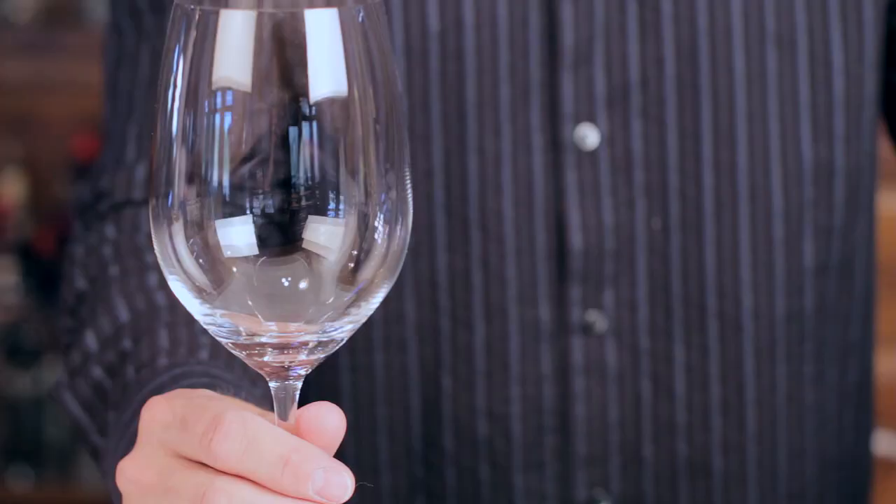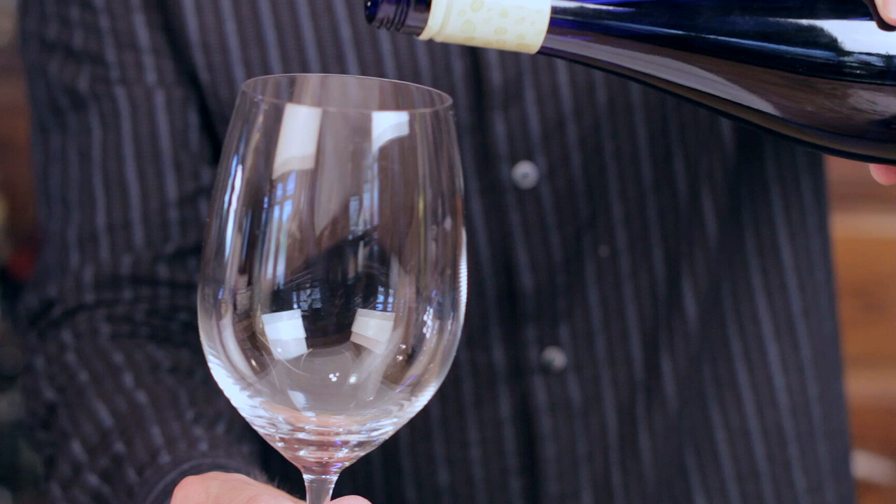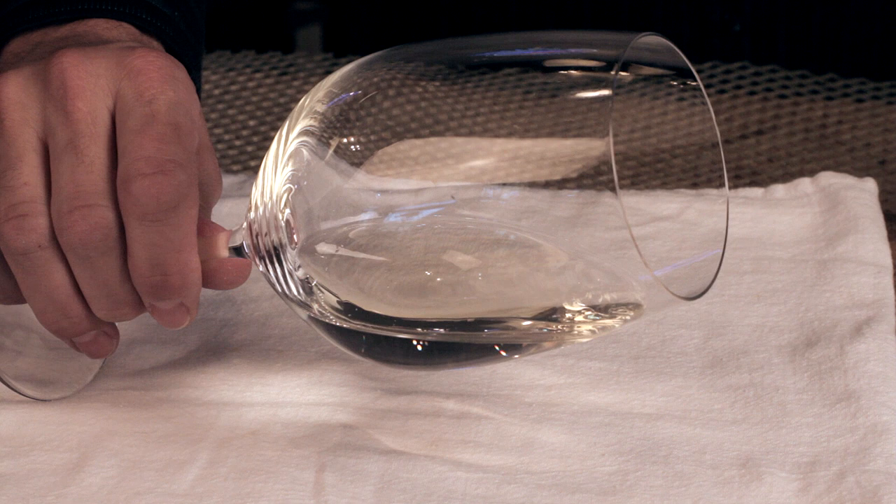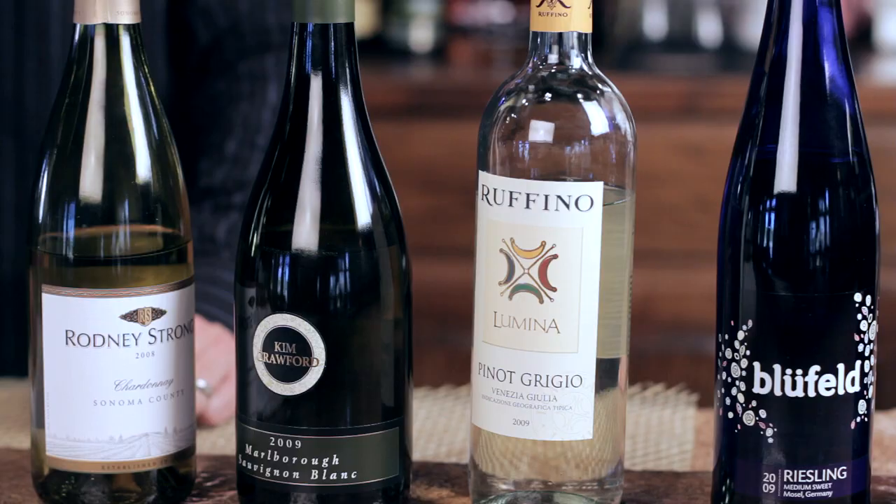This is the Bluefeld Riesling. Riesling comes from Germany for the most part — that's where it originated. You will also find it in France and in the States. Riesling is usually sweet, though they can make a dry style Riesling. You'll get them in all levels of sweetness. A lot of German Rieslings will be sweet, while American ones sometimes come across just a touch drier. Some labels will even say 'dry Riesling.' That Riesling is very aromatic, very sweet, with quite a bit of acid — but it still comes across soft.